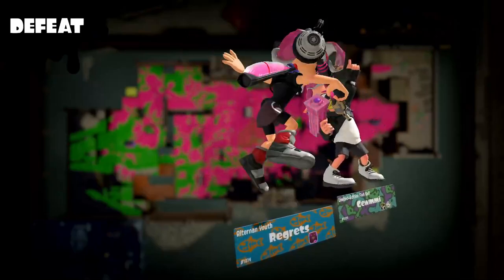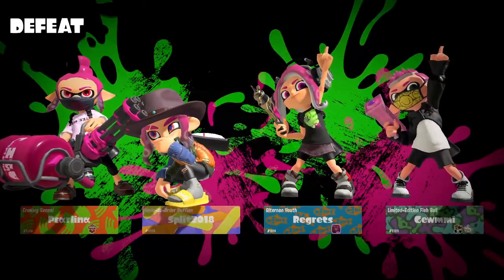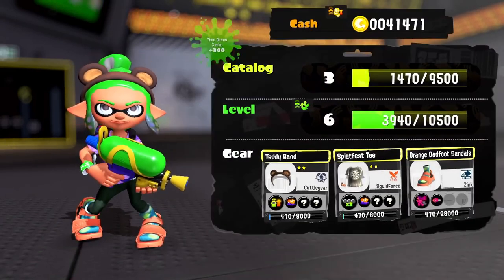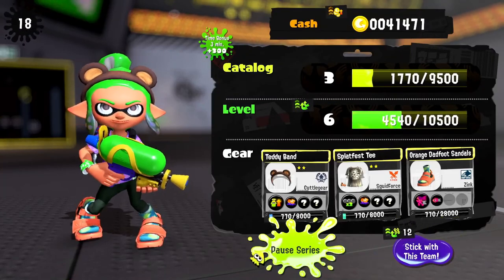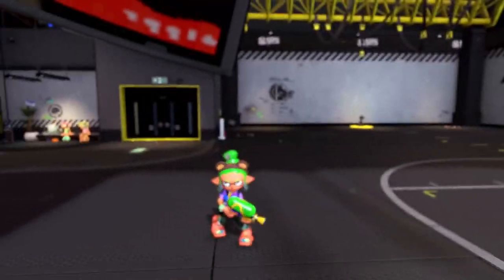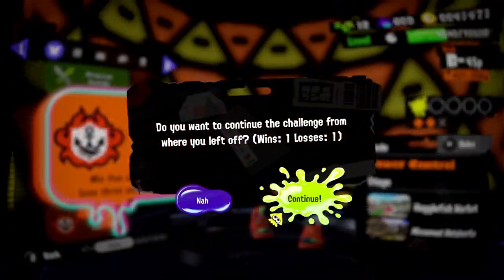Hey, you can't win them all, especially in a ranked game — the game is probably still figuring out where we land in rank. Our team just couldn't make it happen. We have one victory and one loss — the problem is I need to win more than I lose to continue. I feel like we did pretty well on our team but they just did so much better, so that was maybe a mismatch in terms of skill. We're going to try again and just continue.